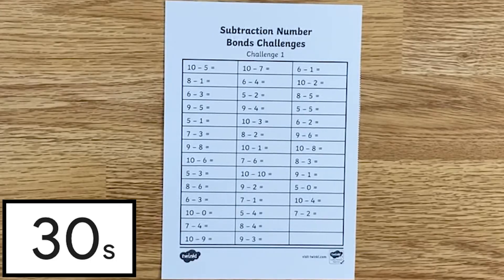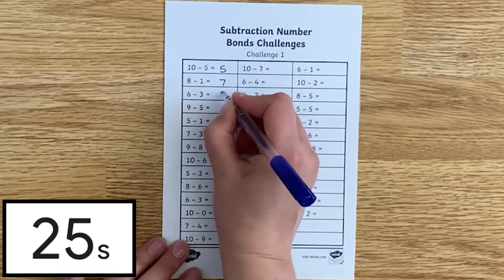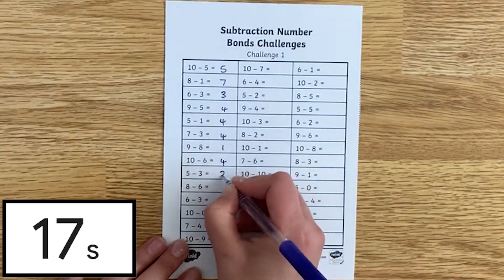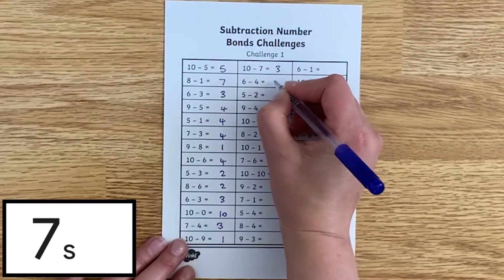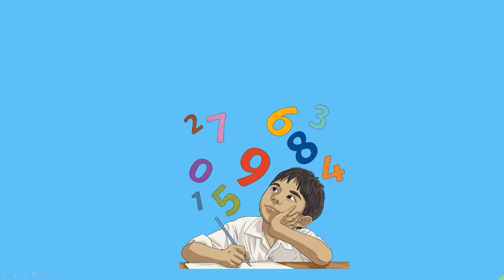You could give the children a certain length of time and see how many number sentences they can do within that timeframe. Or you could use the three levels of difficulty to structure your term.